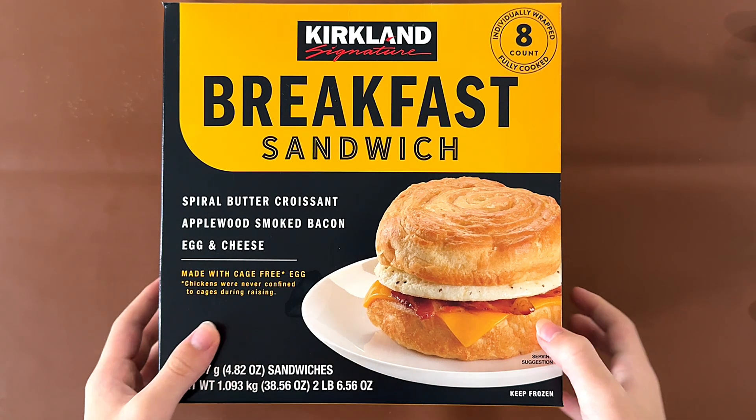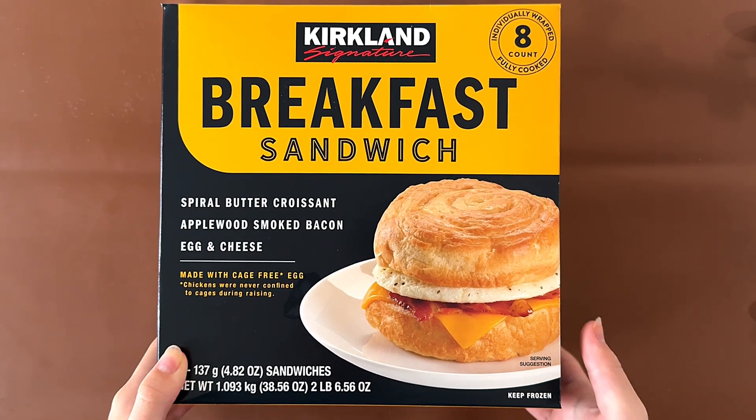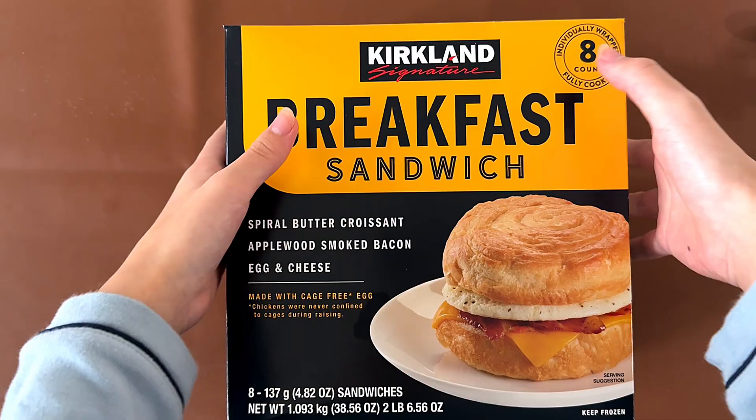Hello tiny reviewer friends. Today I'll be reviewing the Kirkland breakfast sandwich — spiral butter croissant with apple smoked bacon, eggs, and cheese, made with cage-free eggs.